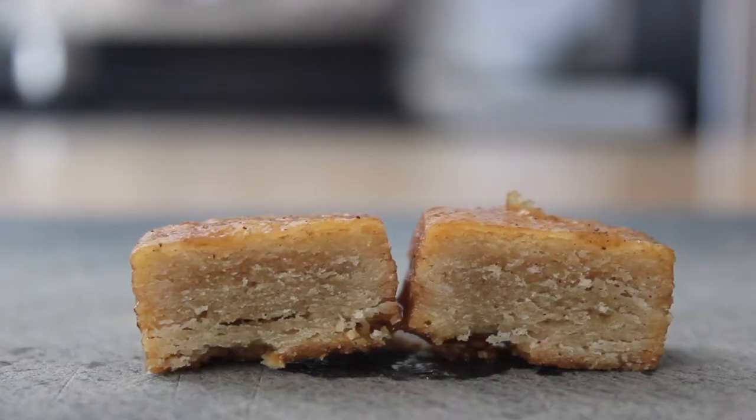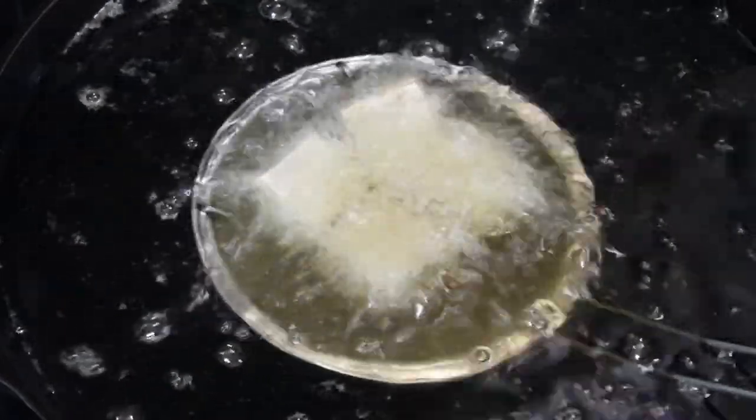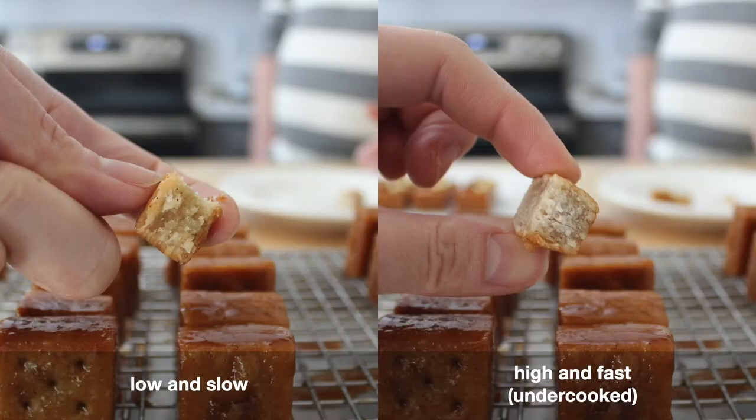You may be thinking to yourself: 230 degrees Fahrenheit? That's an awfully low temperature to be frying at. And you're right. The majority of things that I've fried in the past require temperatures ranging from 325 to 375 degrees Fahrenheit. However, these yakwa cookies are incredibly dense, and the low frying temperature ensures that they fully cook. I actually tested a few cookies where I deep fried them at 350 degrees Fahrenheit until they were golden brown, which took about two minutes, and found that they were severely undercooked.